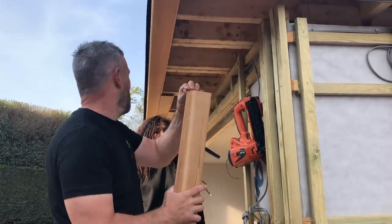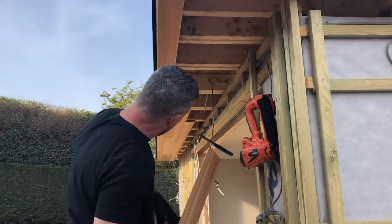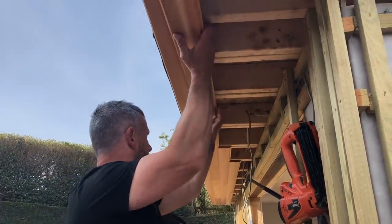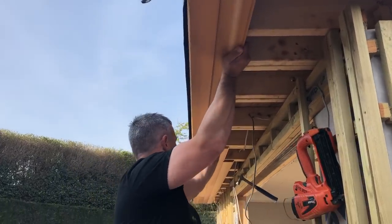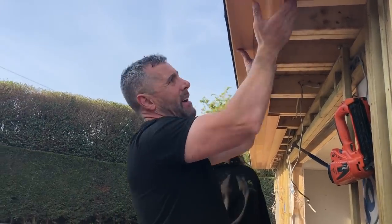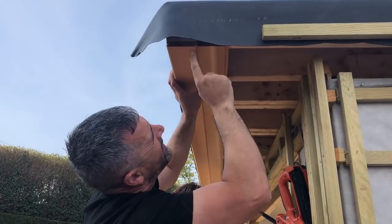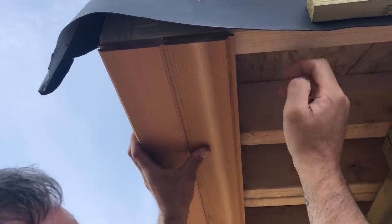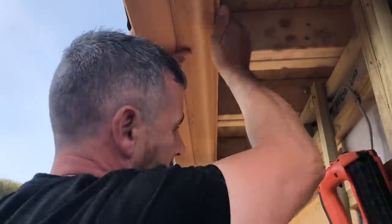Jenny just popped right out of the way there. You can see the soffit — we've run it down, we've staggered the joints, obviously that's what you want to do. When these go up there, make sure your joint is good, it's tight in. You can first fix it there because your fascia is going to come down and cover the nails, and obviously we're going to secret fix it there as well.